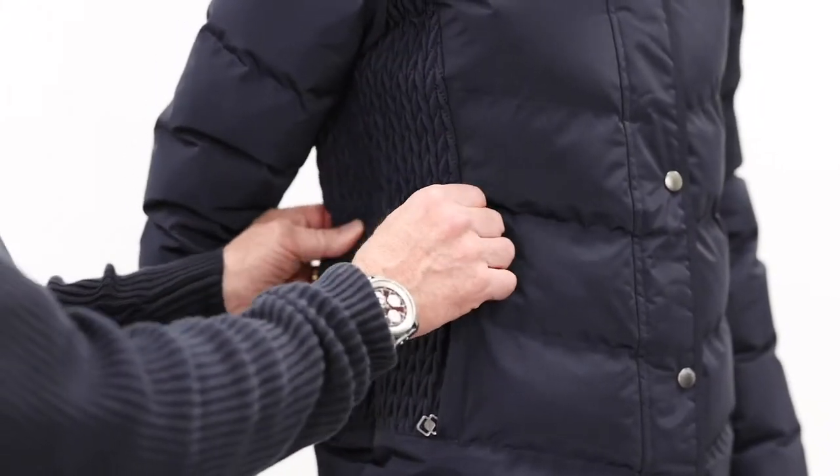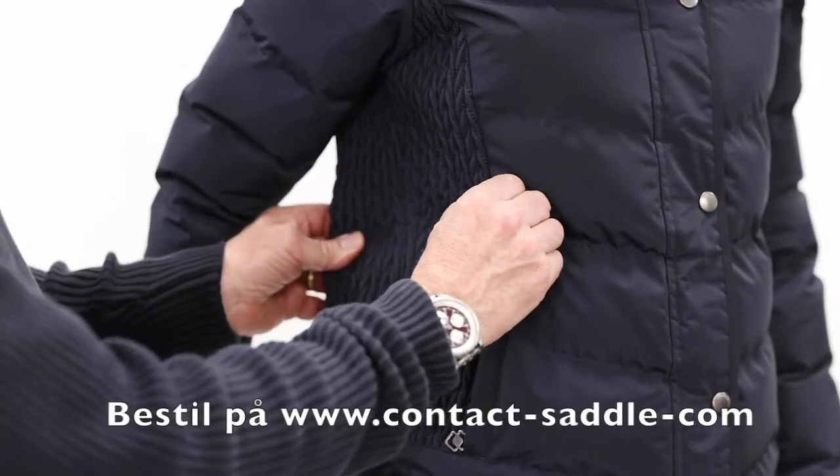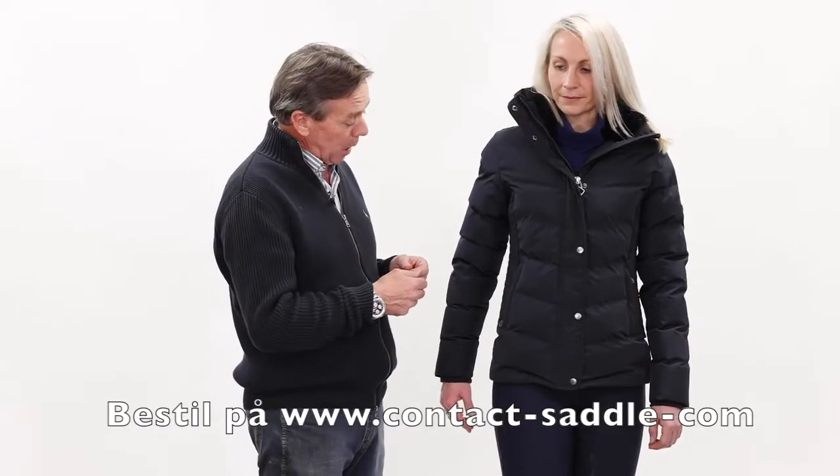On the side we have the signature Loire quilting, which has a nice little bit of elastication to keep the jacket nice and fitted and shaped.